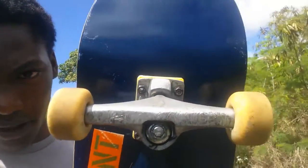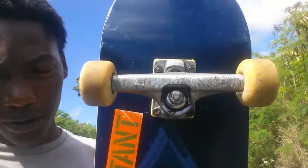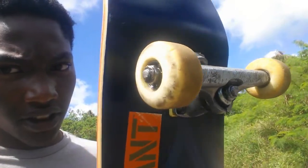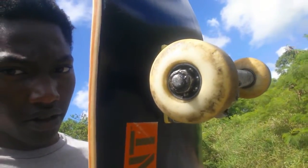If you wonder what kind of trucks I have, I have Bullet trucks, size 4, size 8 decks. I got Bones 100s, 53s, and Mini Logo bearings.